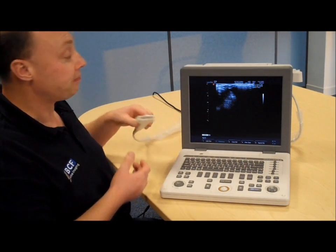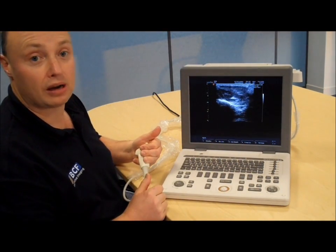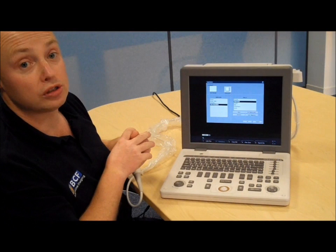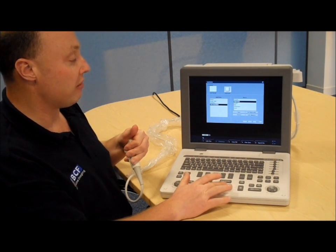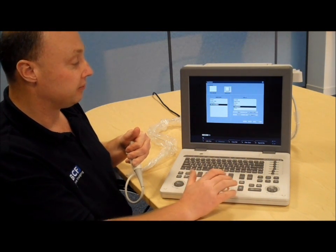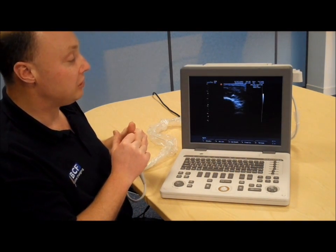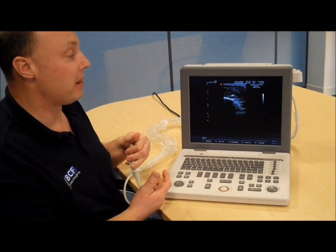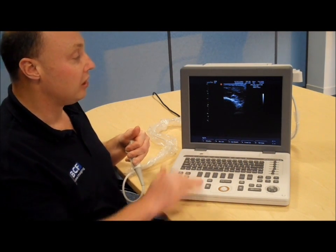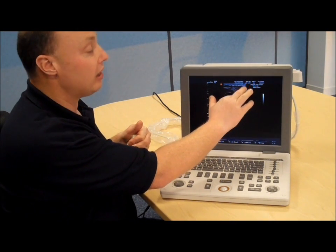You are now ready to scan. Take your transducer and you can start to scan as you like. The very first thing you have to do when you start scanning is come to your applications button and choose what you're going to scan. This time we're using the musculoskeletal program and we're going to choose to scan the suspensory. Choose the suspensory and then hit OK. This now sets the scanner up appropriately for scanning the suspensory. We've done all the hard work getting all these presets and programs set up. You can see we're on the musculoskeletal program, using the 5 to 12 megahertz 40 millimeter probe.